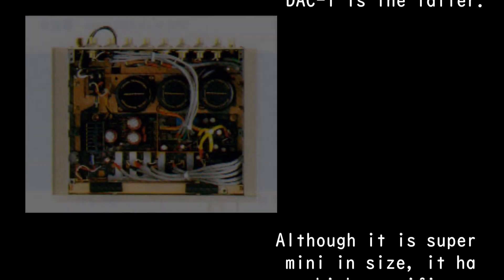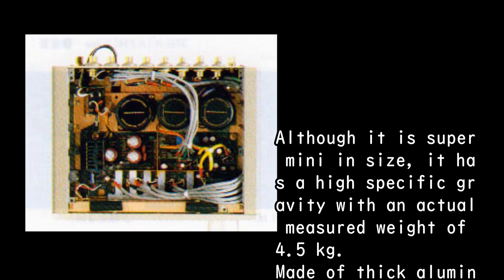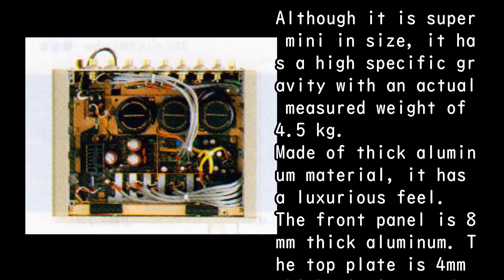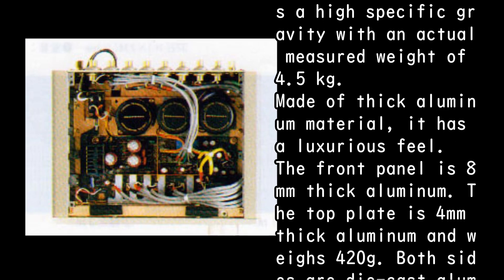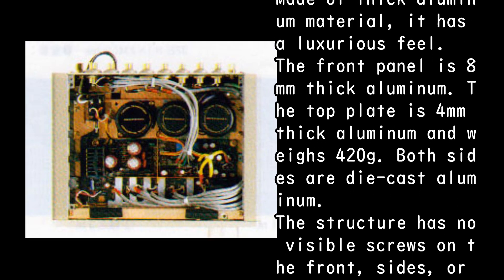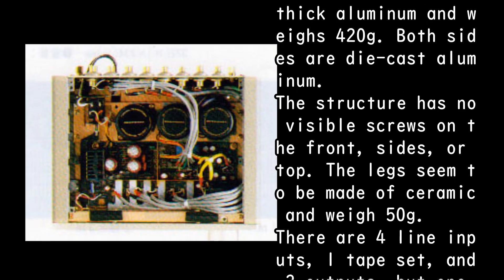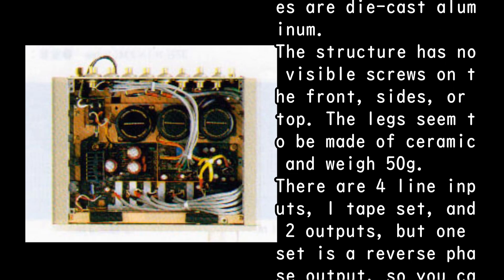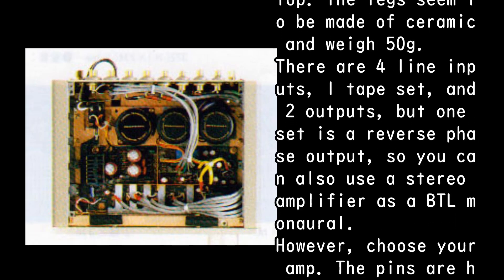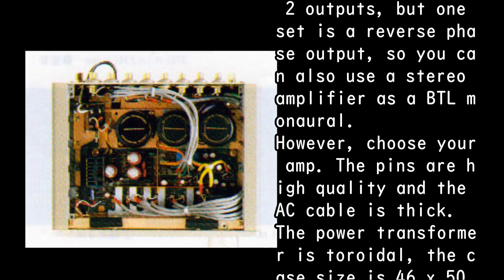Although it is super mini in size, it has a high specific gravity with an actual measured weight of 4.5 kg, made of thick aluminum material with a luxurious feel. The front panel is 8 mm thick aluminum, the top plate is 4 mm thick aluminum weighing 420g, and both sides are die-cast aluminum. The structure has no visible screws on the front, sides, or top. The legs appear to be ceramic and weigh 50g. There are four line inputs, one tape set, and two outputs — one set being a reverse-phase output, so you can use a stereo amplifier as BTL monaural. However, choose your amp carefully.